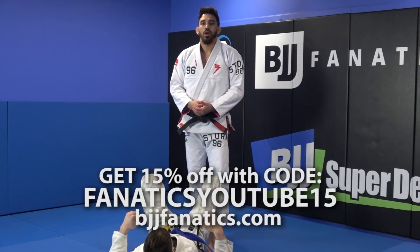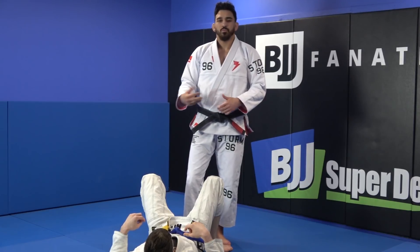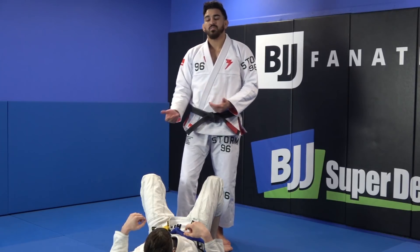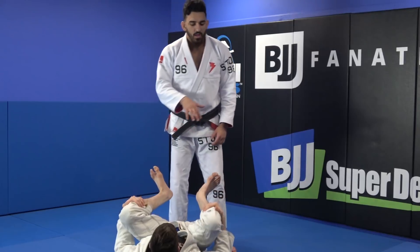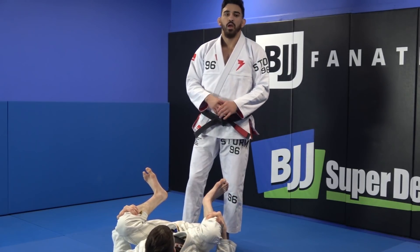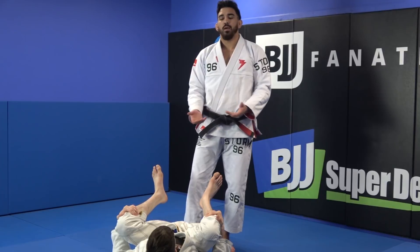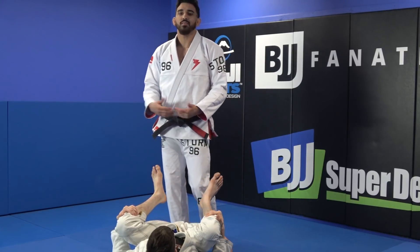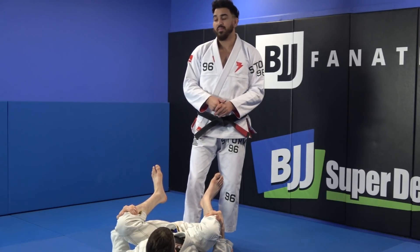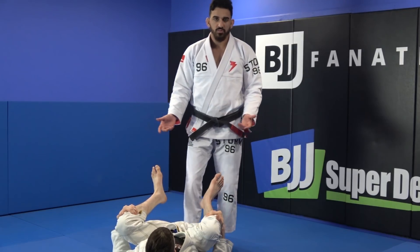Now that we've learned the Simulok from every position, all the details and everything, now we're going to learn some different counters and awesome guard passes. A lot of times in Jujutsu when a person is playing guard, you need distance — most guards require distance, feet on the hip, feet on the stomach. So that's where we're going to focus on attacking right now.